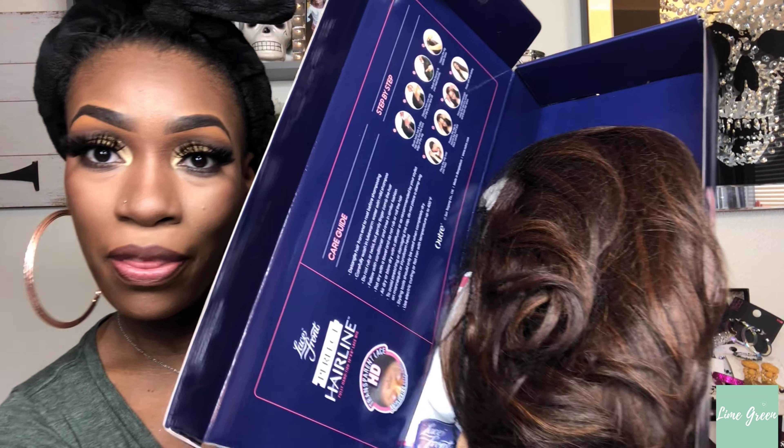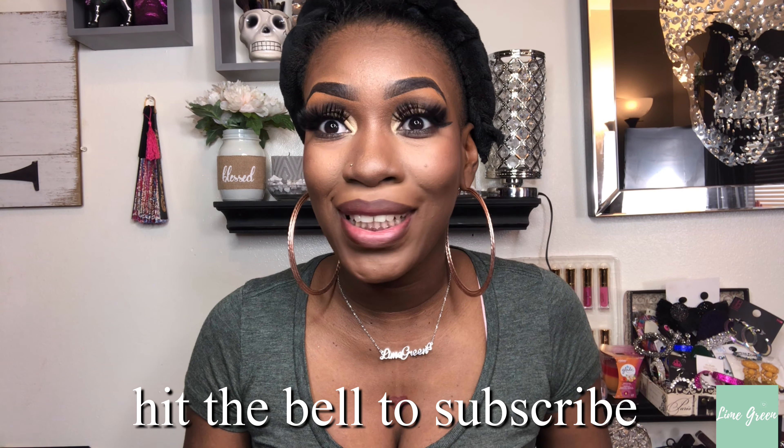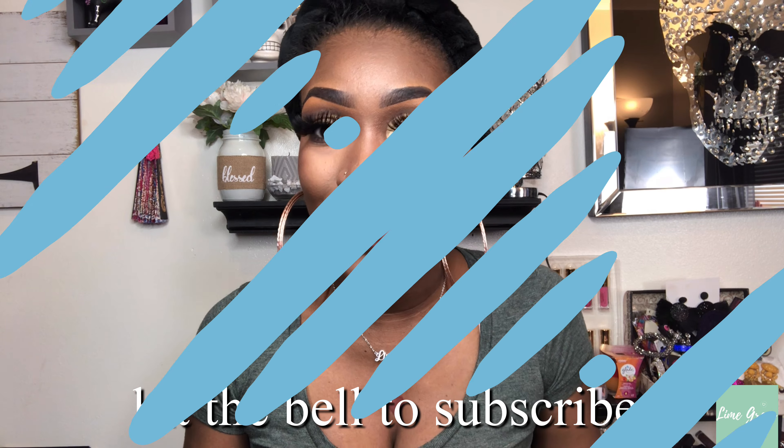The color I have is DR Chocolate Swirl, so this is how it's looking in the box. I'm gonna go ahead and take it out so we can get this review cracking. And before I start — if you're new to this channel, subscribe! And to my OGs, thank you so much for tuning in. I love you guys!